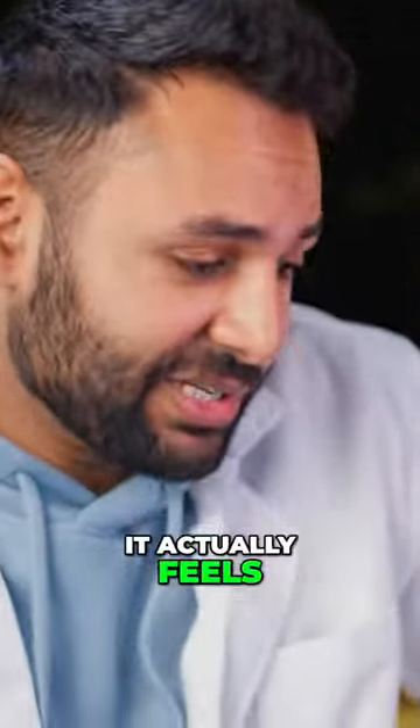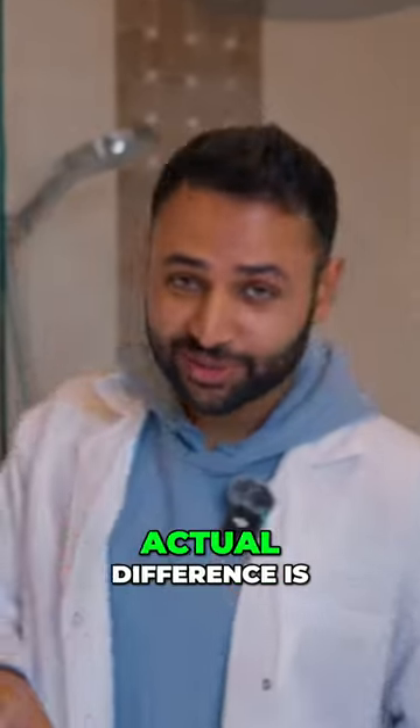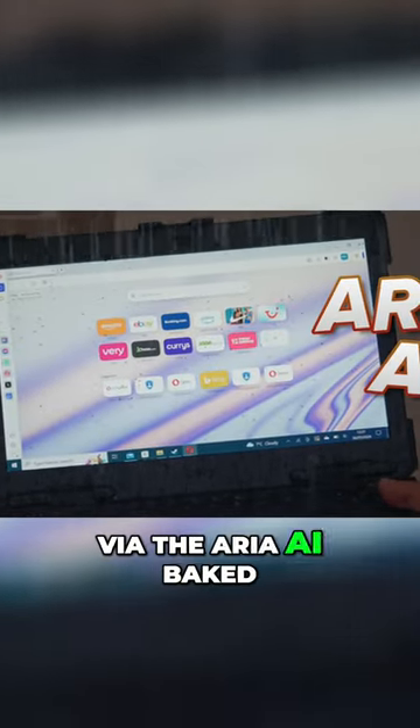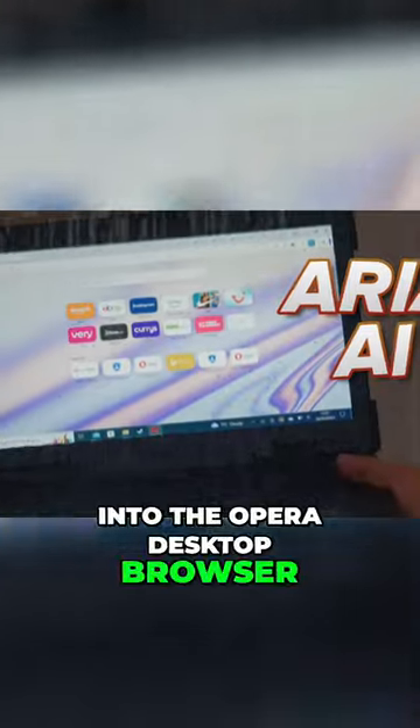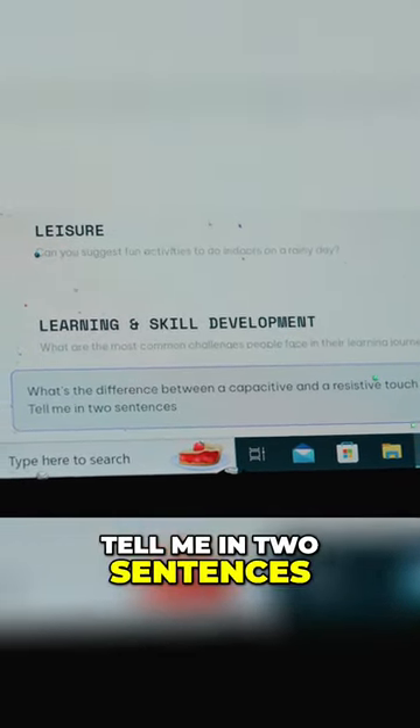The touchpad feels a little less slick than you're probably used to, but that's because this is a resistive touchpad as opposed to a capacitive one. For exactly what the difference is, I can show you via the Aria AI baked into the Opera desktop browser — asking it: what's the difference between a capacitive and a resistive touch panel, in two sentences?